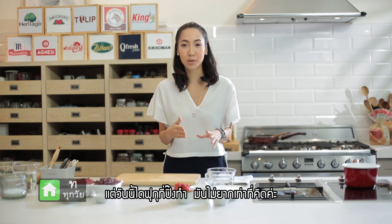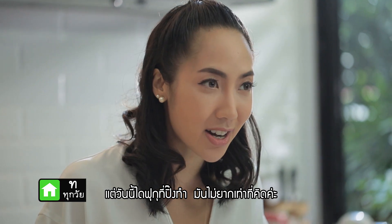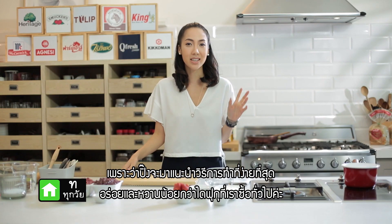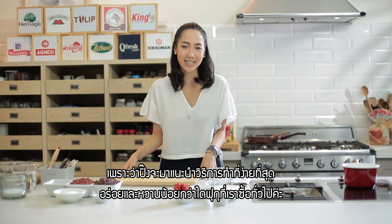Hello. Today I'm going to be making the famous delicious daifuku. It's not as hard as you think it is. I'm going to make the easiest, most delicious and healthy daifuku. Let's see how we do it.